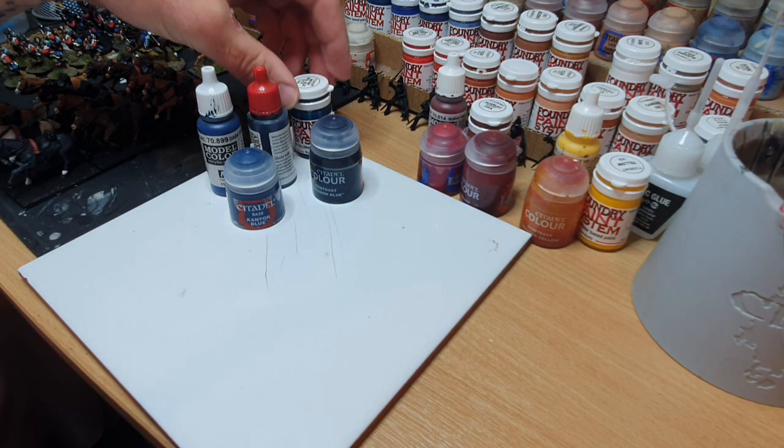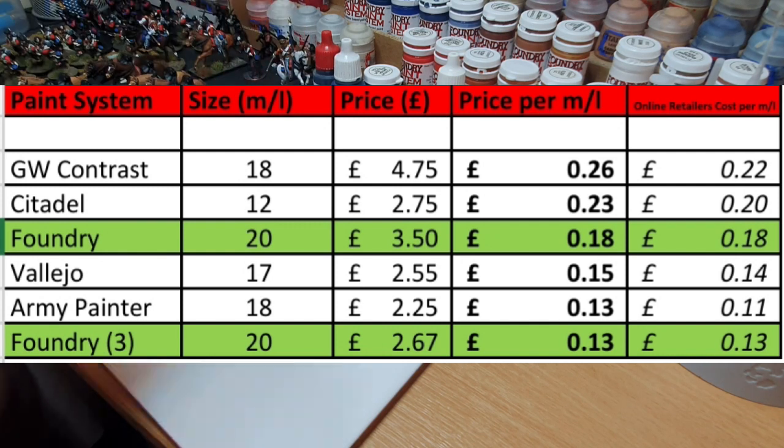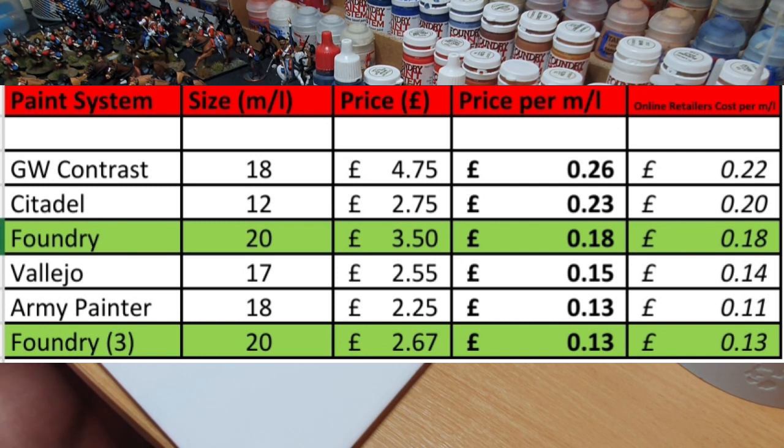If you have a look on screen, you'll see the comparison chart I've drawn up. It looks at the size of each of these different tubs or bottles, their retail price, and then the price per milliliter. Foundry gets a reputation for being an expensive system, however when you look at the size of the tubs — it's a whopping 20ml tub — it actually breaks down as mid-range, about 18 pence per milliliter.